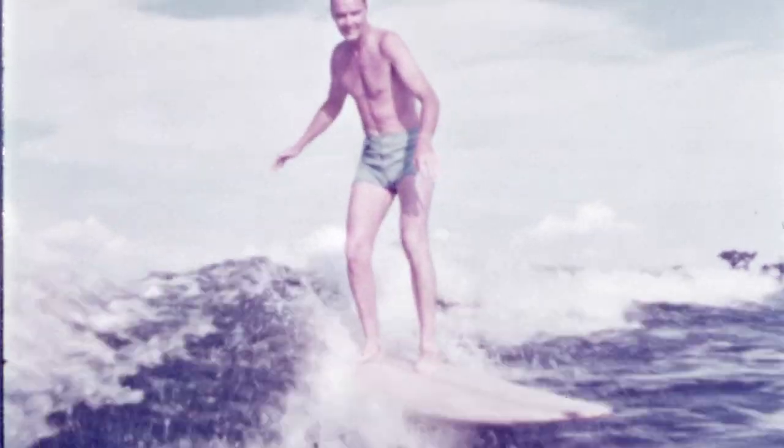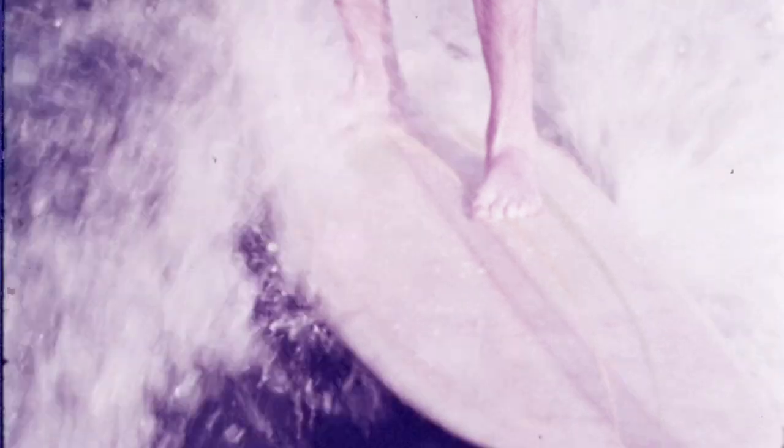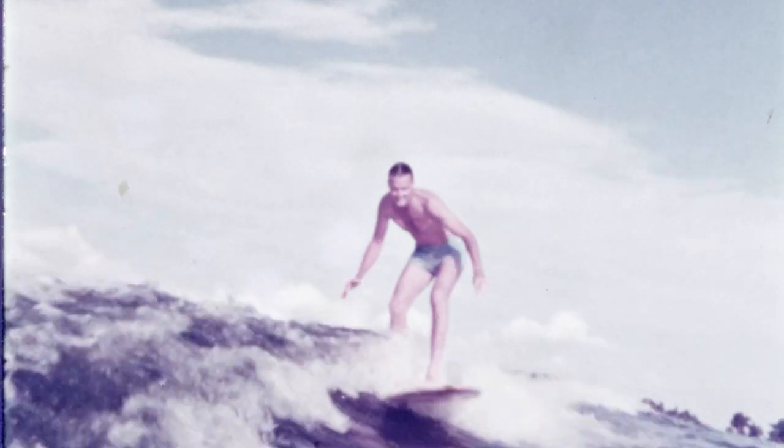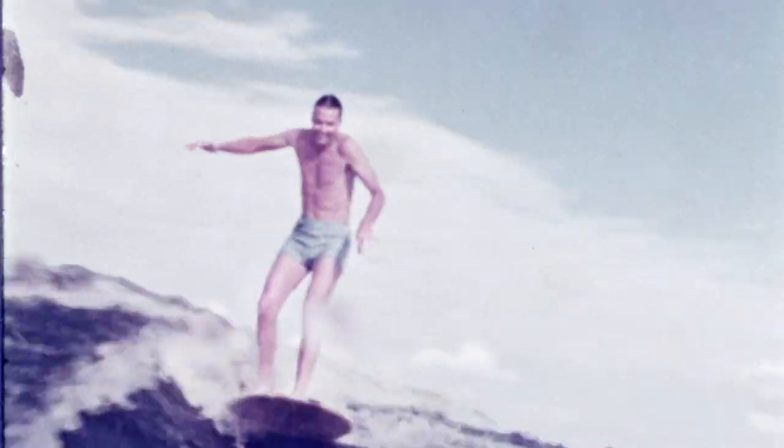And you move around a little bit, because the board is built — the bottom of it is built like a rocker. When you go back, it slows down. When you come forward, it speeds up. That's not the greatest form in the world by a long shot, but at least I'm up and surfing.